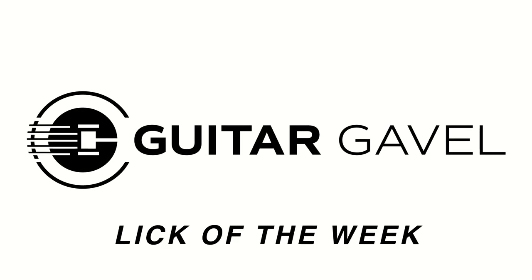Welcome to the Guitar Gavel Lick of the Week, where special guest musicians walk you through a short lick to add to your bag of tricks. If you have questions about the lick, drop them in the comments section. And if you like what you see, please leave a five-star review and share the Lick of the Week with your friends.